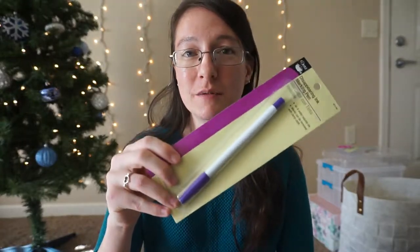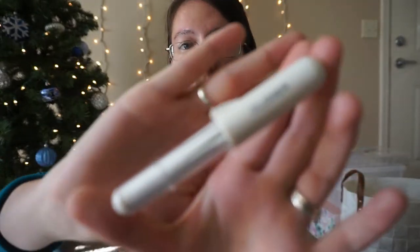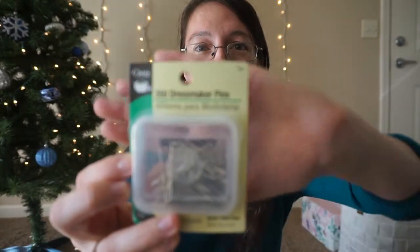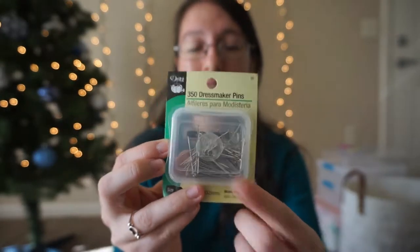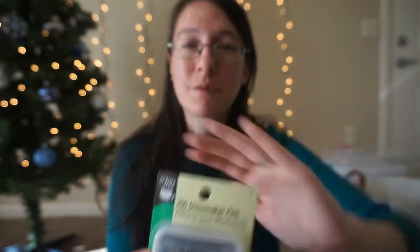Another thing would be marking tools. You have this disappearing ink marking pen — these are really great and would be a great stocking stuffer. Along with that, this is made by Clover and it's tailor's chalk in pen form, which is really nice. The tip is really narrow, which makes a nice, clean, narrow line. Pins are always a great idea too, especially if you're someone like me who loses them a lot. I like the dressmaker pins — they don't have plastic on the cap. The ones with little yellow balls on the end I don't recommend because they melt if you hit them with an iron. These are all metal, so you can just iron over them with no problem.